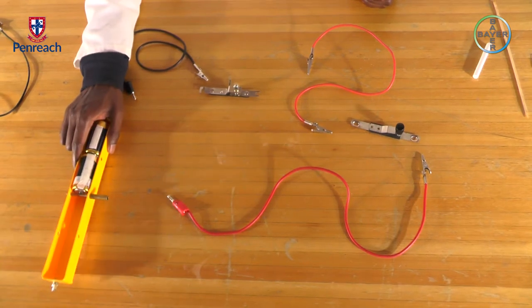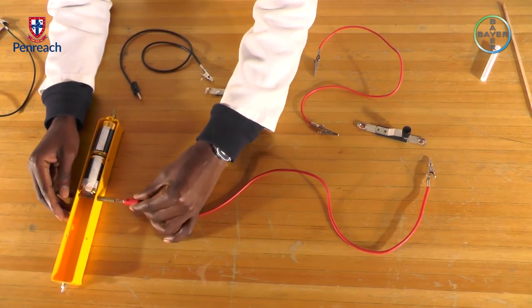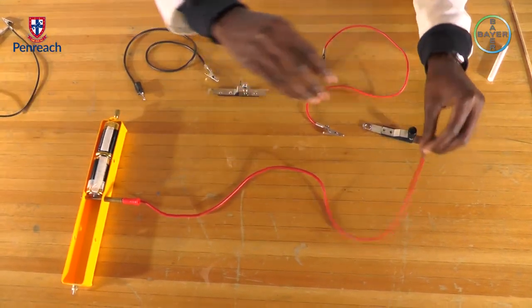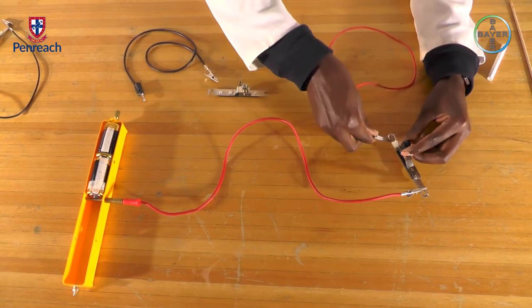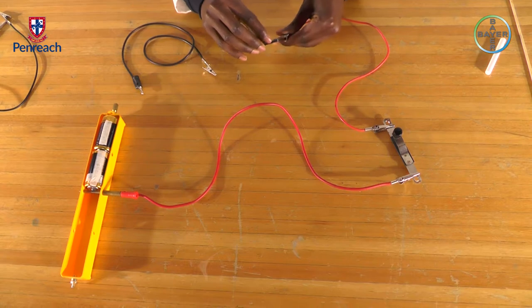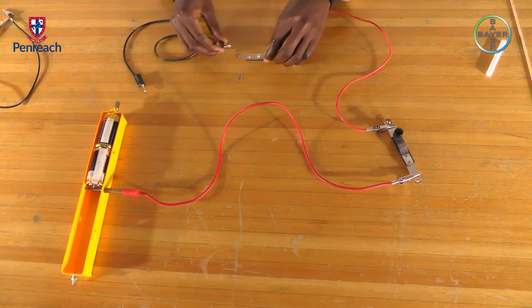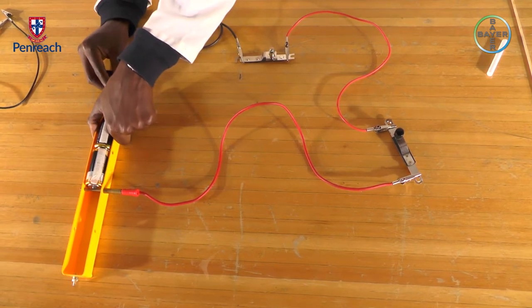Connect your battery on a battery holder. Connect the positive end of the battery to the switch, then from the switch to the light bulb. The light bulb is connected on the negative end of our battery.